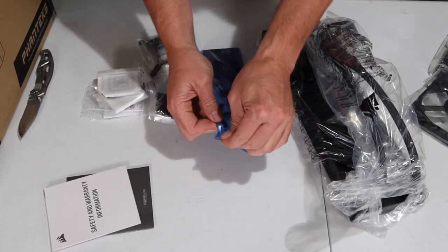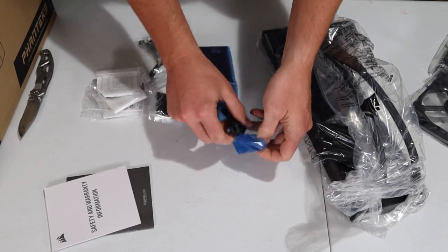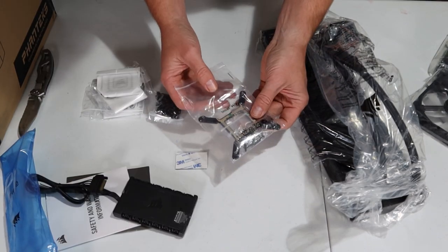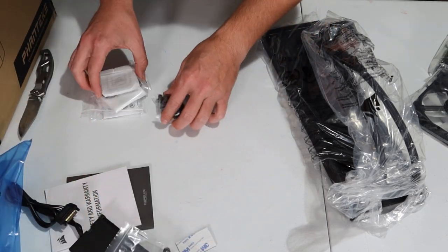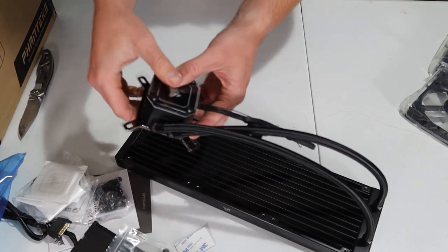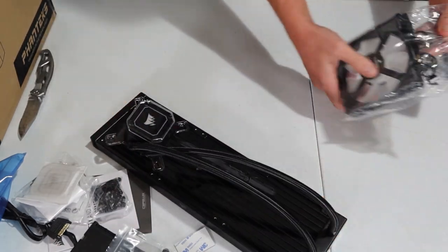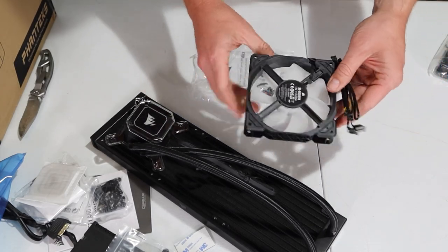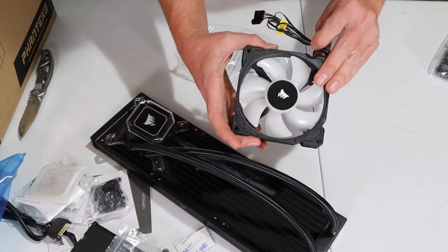A few of these things I'm not going to open until it's time to install. There's a little hardware kit to mount the cooler on the processor, a quick look at the radiator, and I'm going to leave the paste alone in the packaging for now. Opening one of the fans — that is quite a large fan to go on top of that radiator. We'll get to all of these in a moment.